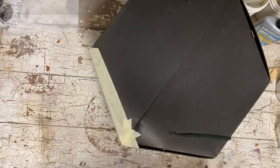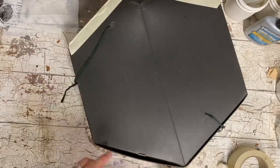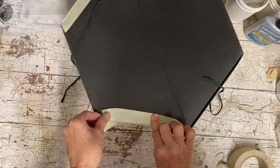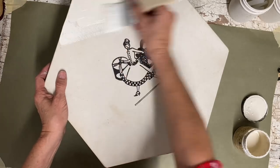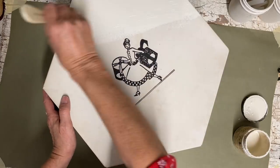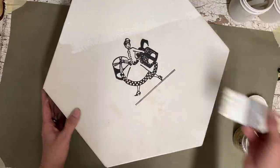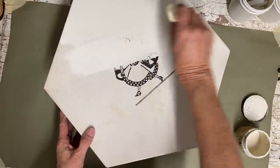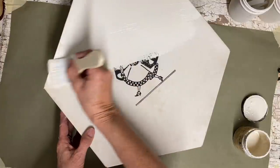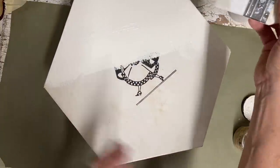That will be enough to strengthen this because it isn't going to be a box that you'll store anything heavy in. These boxes are going to be more about decor, but you could store small things if it weren't too heavy. I love that little art right in the center of this but I can't really make it go with what I'm going to be doing.